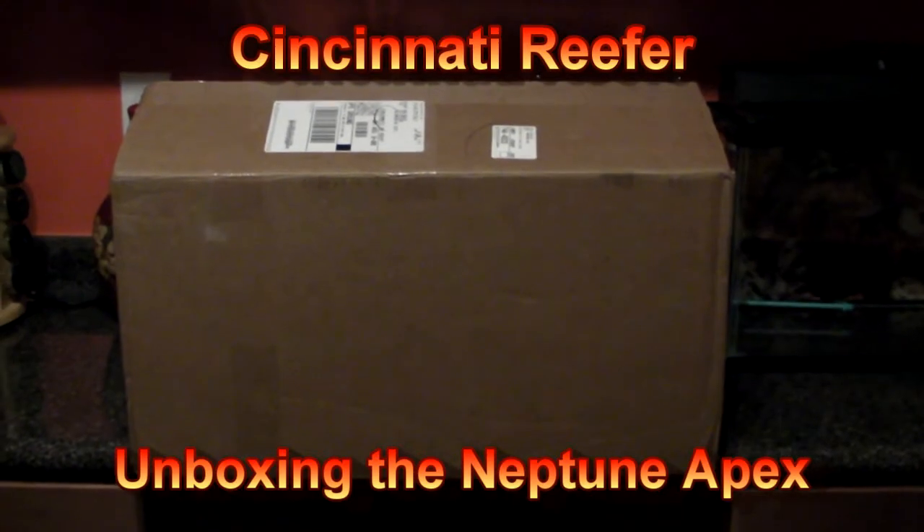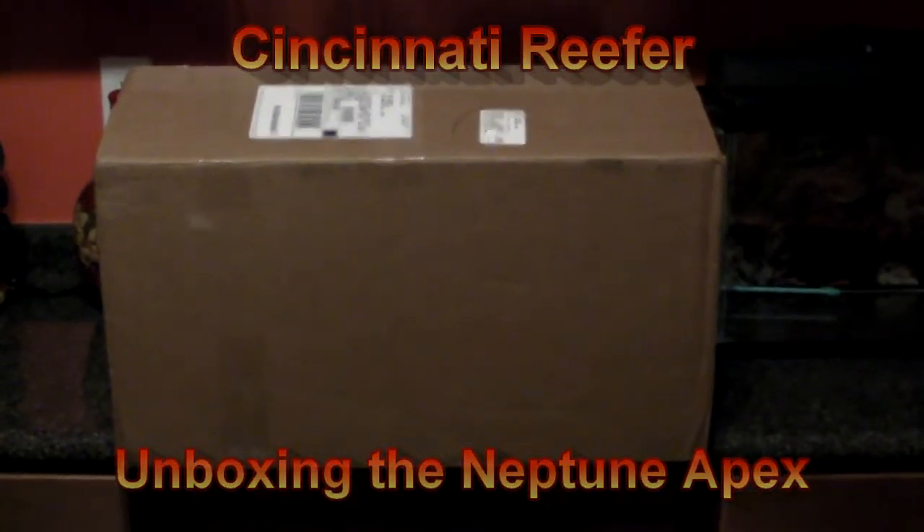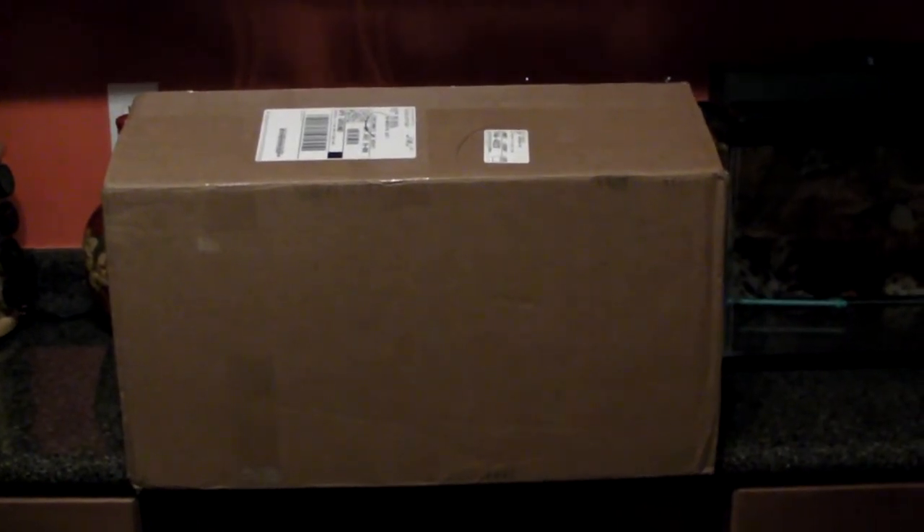All right, Cincinnati reefer here. We just received a box from UPS today — or FedEx, whatever it was. It's my Premium Aquatics order. I busted the seal. Let's see what's inside.